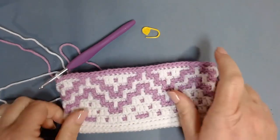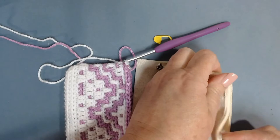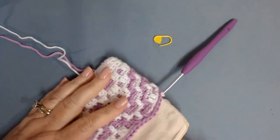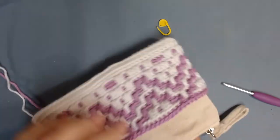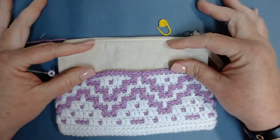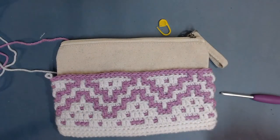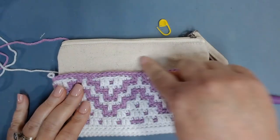Now let's try it on for size. I like to unzip the bag and stick my hand in it just to make sure I get my corners in the corners. Now that we have completed row twelve, we will finish with some single crochets and do one or two rows of decrease, alternating colors — some rows in white, a row of purple, then finish with white at the top.